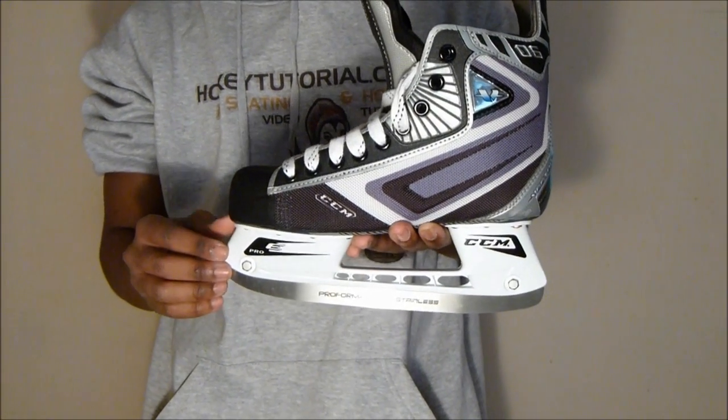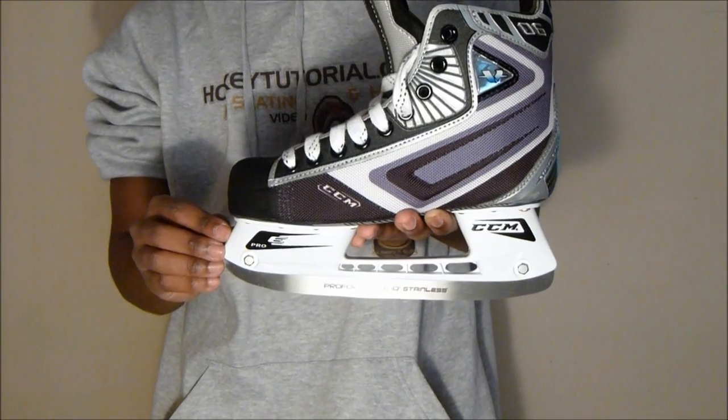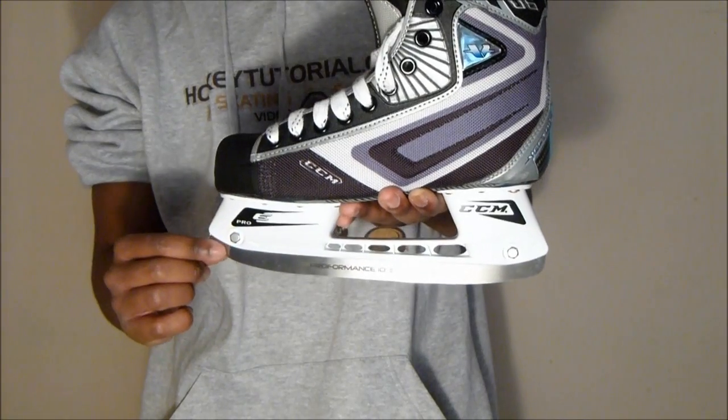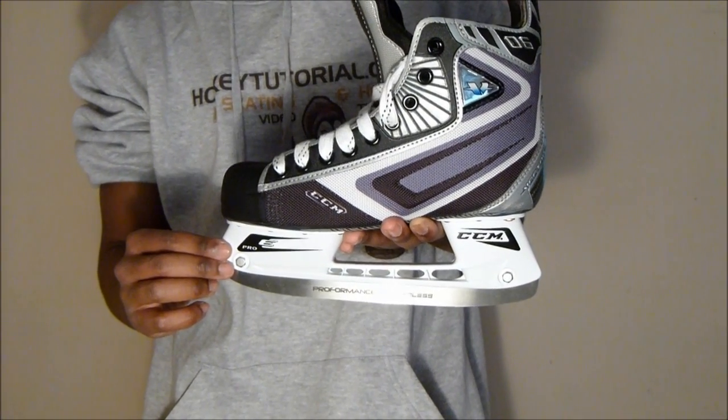Moving on, taking a look at the holder: CCM have used their ePro holder with these skates, which also features bolts. So if you need to remove the blade after it's been worn down, or if it breaks, you can do that very quickly with these skates, which is nice to see.